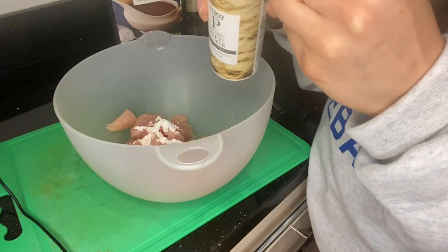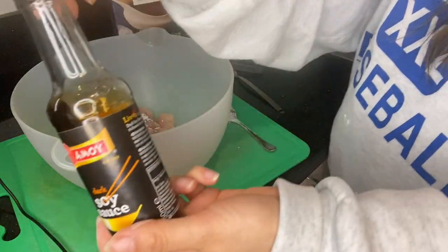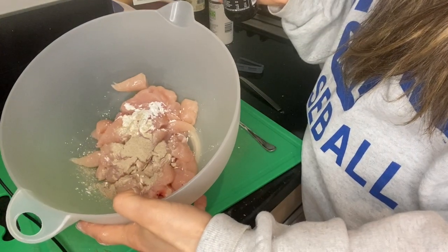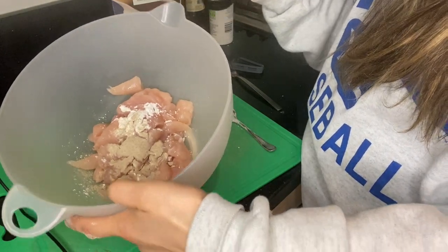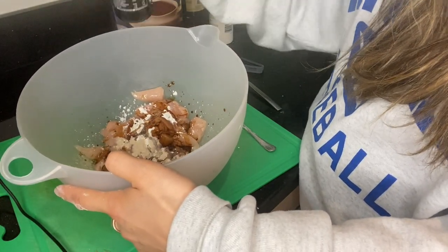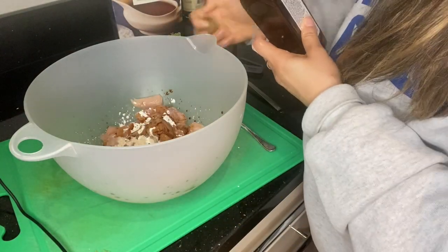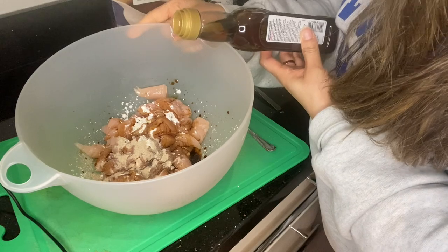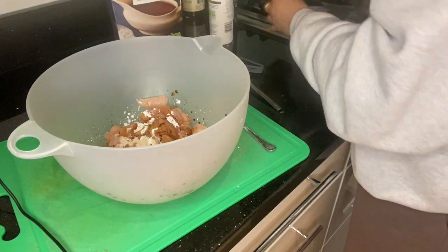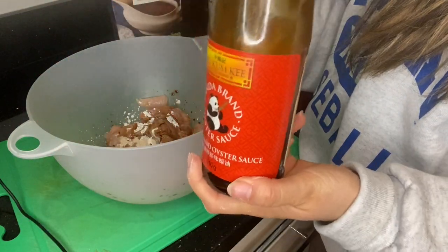About a quarter of a teaspoon of white pepper. Then soy sauce — I'm just going to risk it and put about a tablespoon in. A dash of sesame oil, which is just always amazing, about a quarter of a teaspoon. And then oyster sauce — I'm going to use the rest of this, which is about a tablespoon.